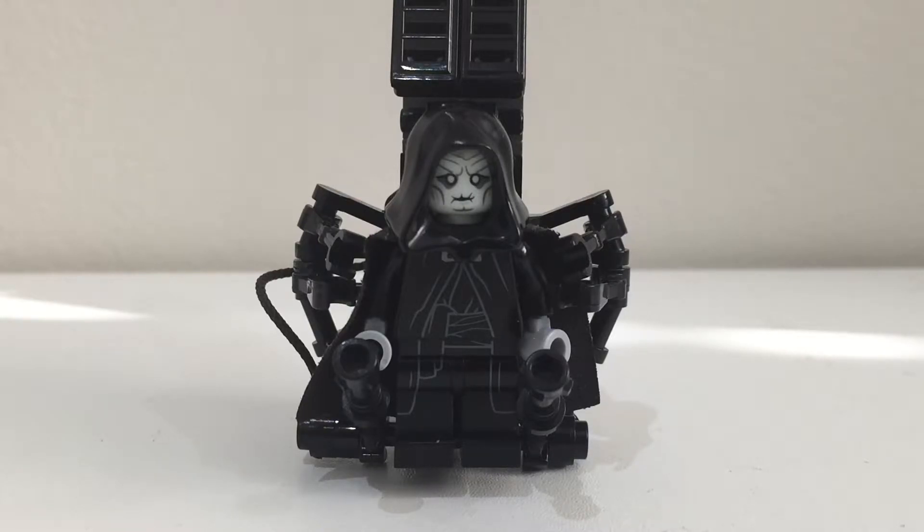Now I've already done this minifigure custom twice. The first time was when I created something like this but I used a different Palpatine minifigure.